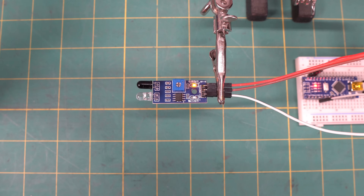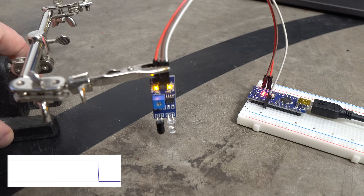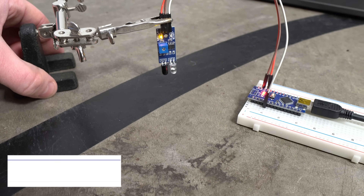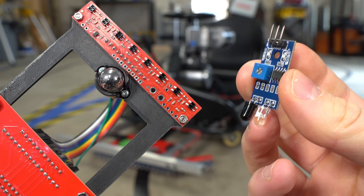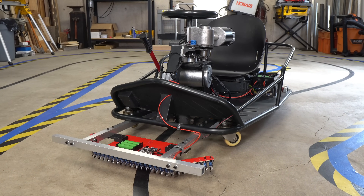I'm using these sensors for this project mainly because of their working range and adjustable sensitivity. The concrete floor in my workshop has stains and dark patches that can easily mess with the sensor readings, but with a bit of tuning, I can get them to detect the line and ignore all the imperfections. Plus, these sensors are super cheap. For a smaller advanced line follower, these wouldn't be the best choice because of their size, but for a giant robot like this, the size really doesn't matter at all.